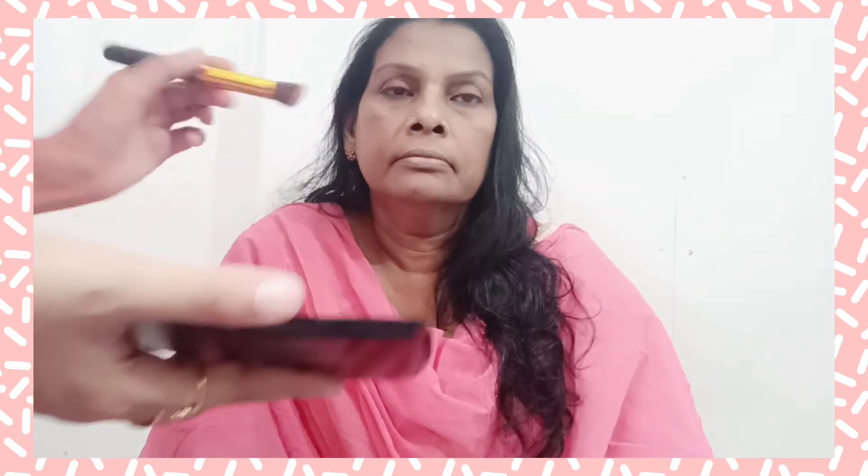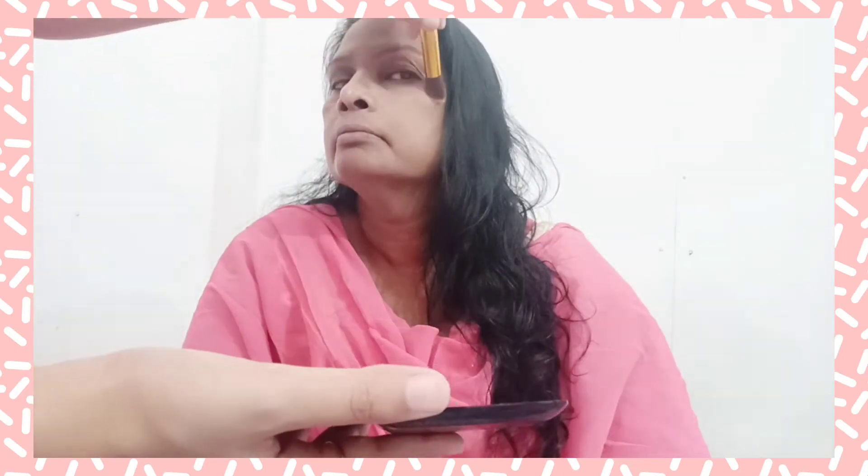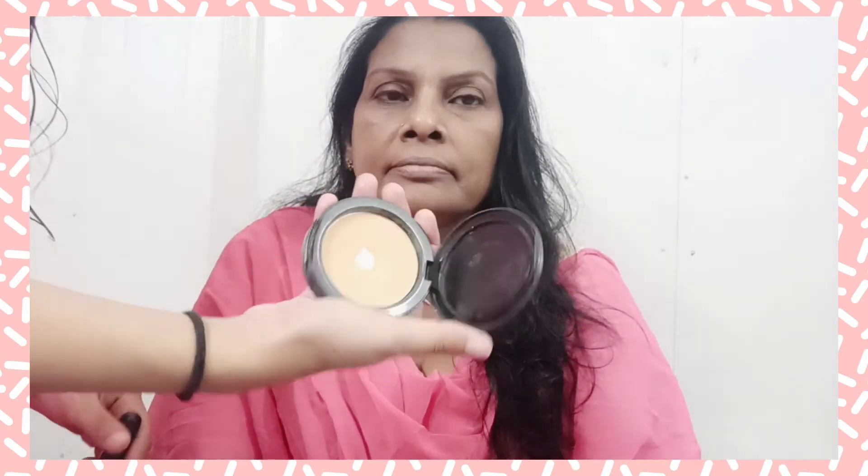We are almost done with the base and the eyes. Now I'm going to put some blush, keeping it very light. For the final touch, I'm using the Fit Me powder just to set everything.